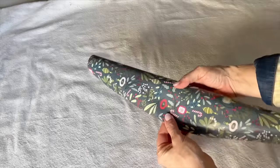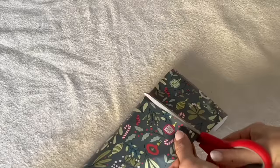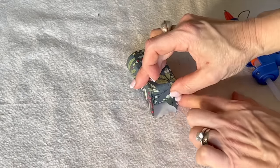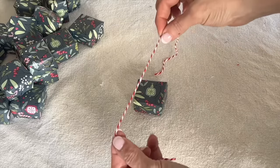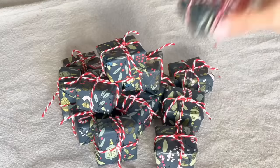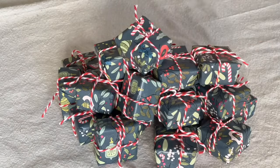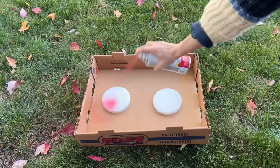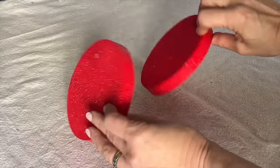Do you have empty jewelry gift boxes laying around? Grab some wrapping paper with a small print Christmas pattern and start wrapping your empty jewelry gift boxes. Instead of tape, use a cool temperature glue gun to secure the end pieces of wrapping paper. Every gift package needs a bow, so tie a bow or even just a simple knot around each little package with either some narrow Christmas ribbon or some fun red and white holiday twine. Take two styrofoam discs available at your local dollar store and spray paint them in a color that coordinates with the gift wrap — you can't go wrong with Christmas red.